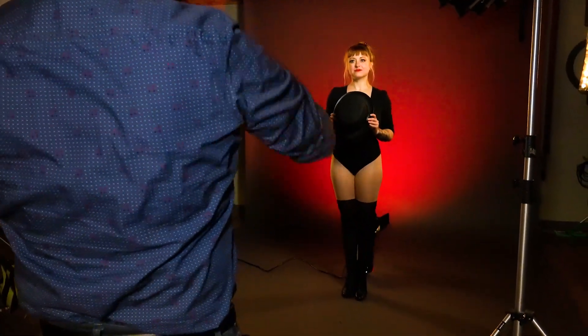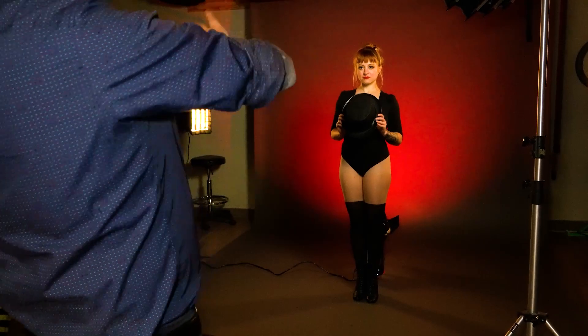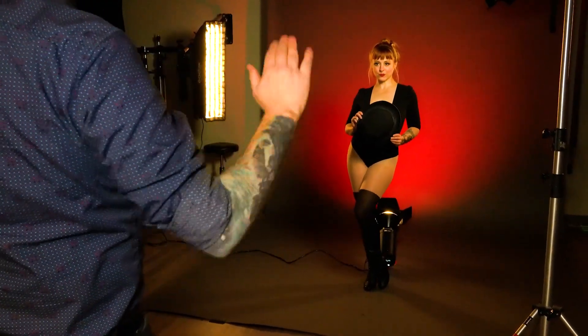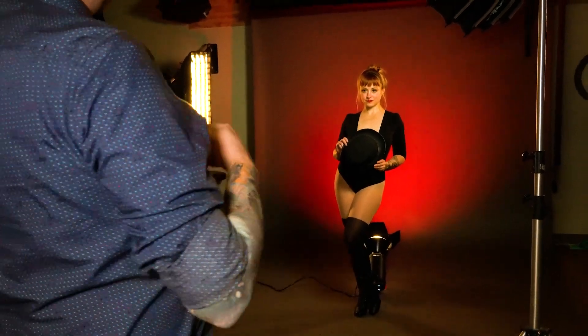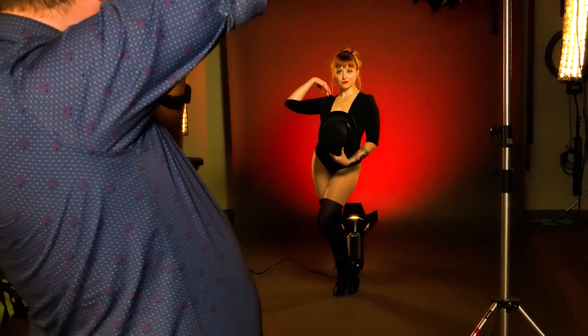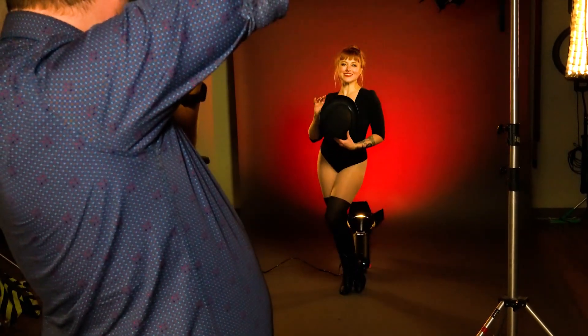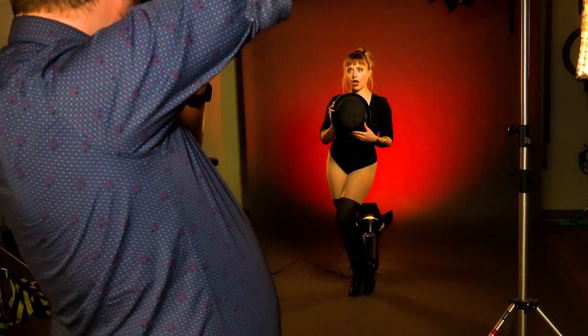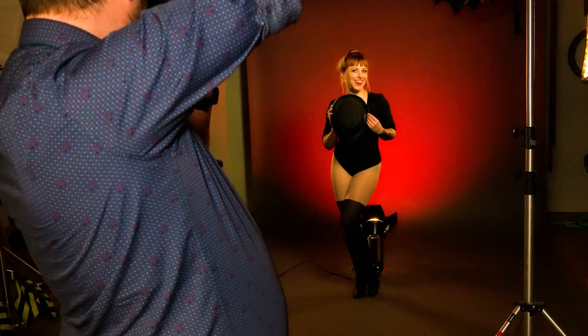I want to make sure that my model's staying straight on so that she's centered on this gel background here. She's popping her legs beautifully, so we get some really nice feminine shape coming through. Let's just experiment and play around — I'm shooting a little bit wide so I can crop in post. There we go. And those big eyes — nose cheating to the left and to the light just a little bit.